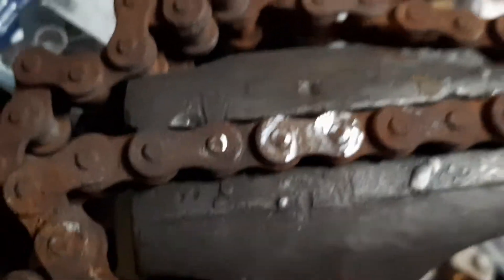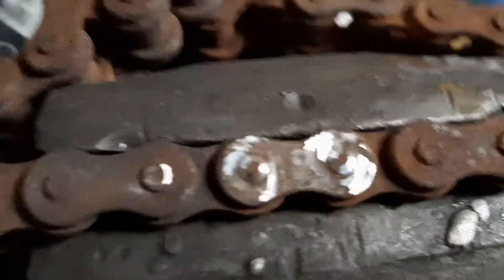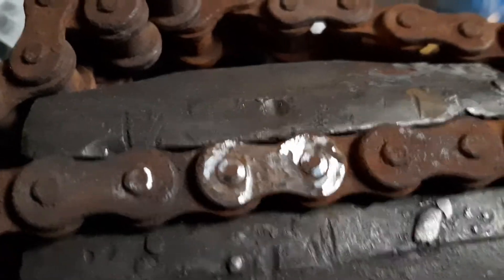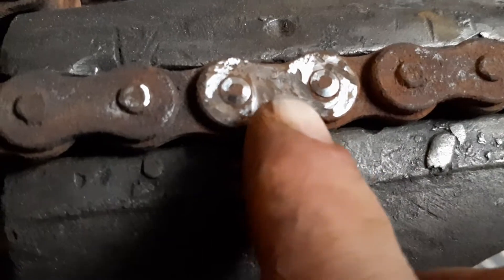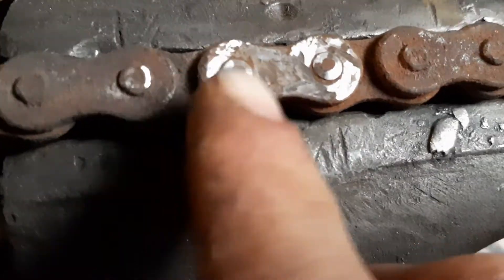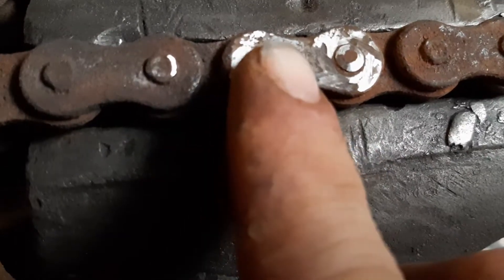Whenever you've found your link, secure it in a device or something. All you want to do is take a grinder and go around each one of the pins — not off the top of them, just around the sides, because if you look closely...